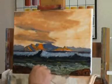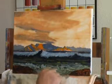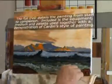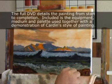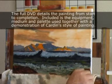The DVDs in this series generally run for approximately 60 to 75 minutes and include a bonus section. The bonus on this DVD is the modelling of a mountain peak, the signing of a painting, and a montage of Carden's paintings.